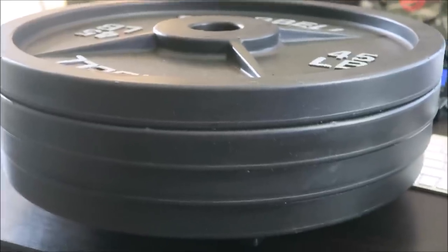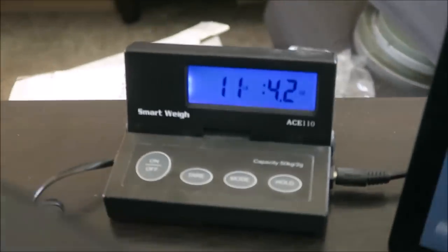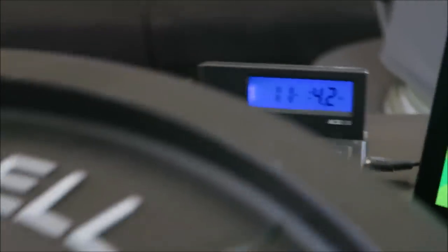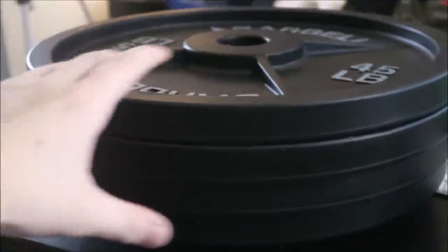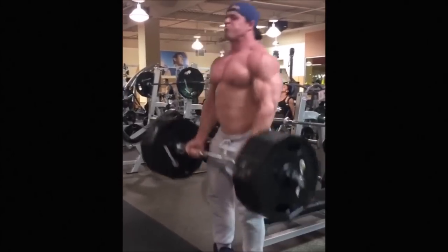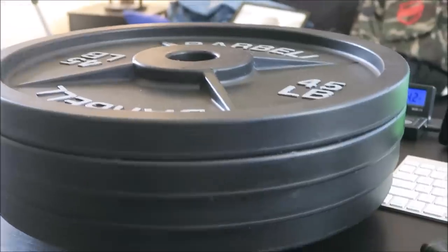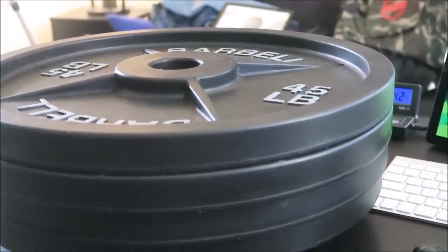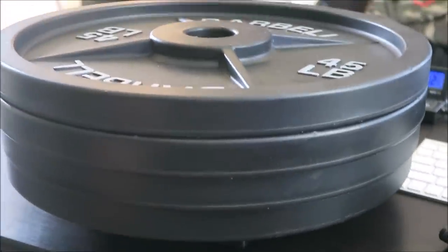Now we have all four fake 45-pound plates on the scale, and it's coming in at 11 pounds, 4.2 ounces for four styrofoam plates. So say someone had a fake curl of 405 pounds with all fake weights — on each side you're probably looking at 11 pounds plus a 15-pound bar. They're probably curling around 30 to 40 pounds max.